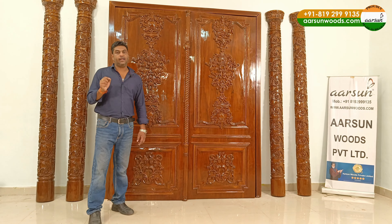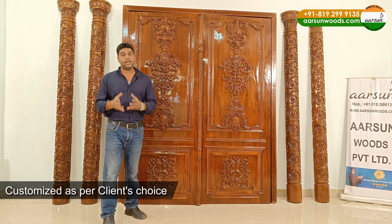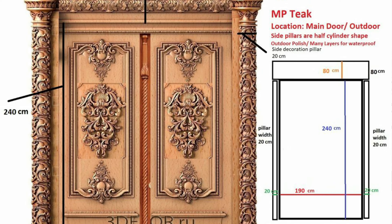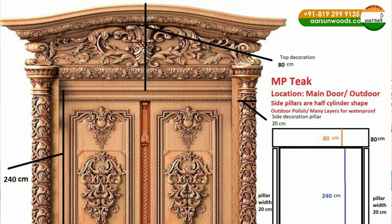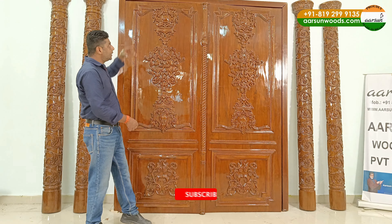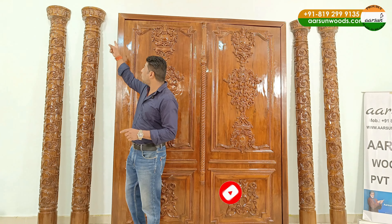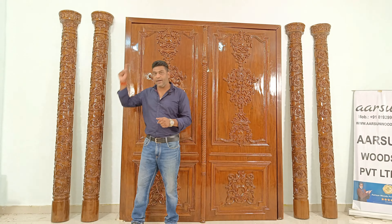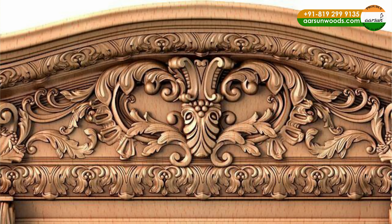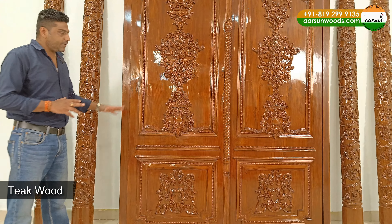This door is going to Oman and all the work here is exactly what the client wanted. Everything is customized and made as per order. On screen you'll see pictures showing how the client gave the dimensions. He wanted the door to be 3 feet wide, 90 inches in height, with side pillars 8 inches wide and the top of the pillar 12 inches wide.